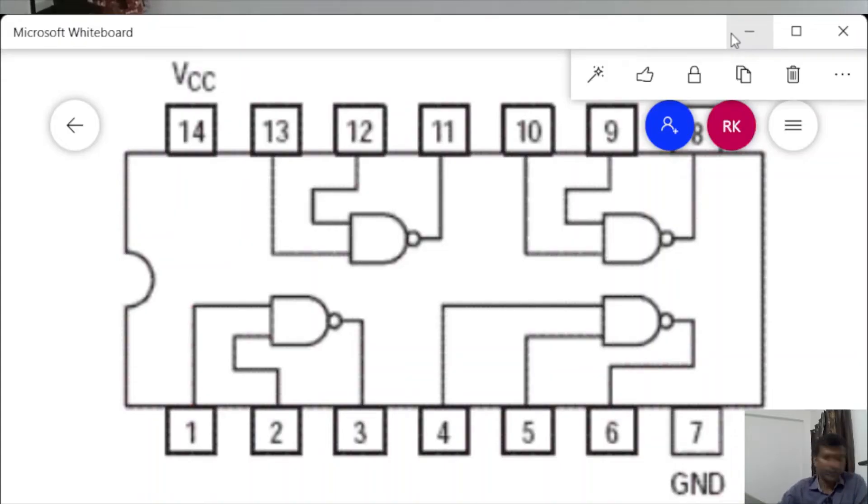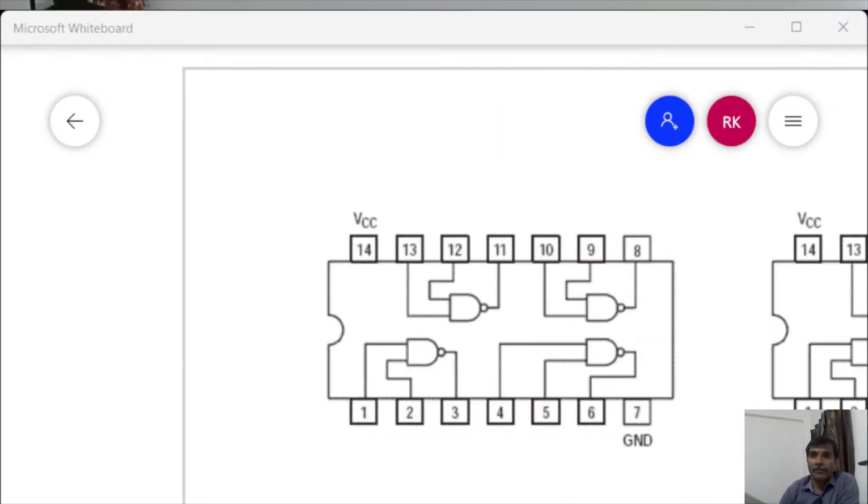Let me show you the pin diagram of the 7400 IC we are using. Pin number 14 is the VCC pin, so you will have to supply 5 volts there. This is the ground pin — you have to connect the ground before making the other connections. As an example, we will test the truth table of the NAND gate using this IC 7400.